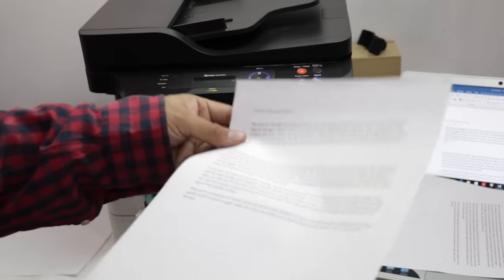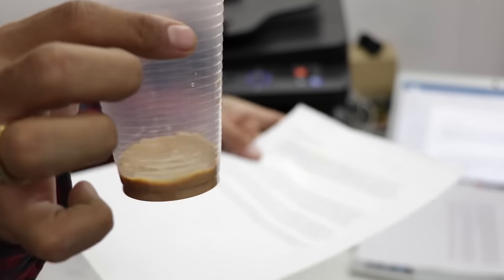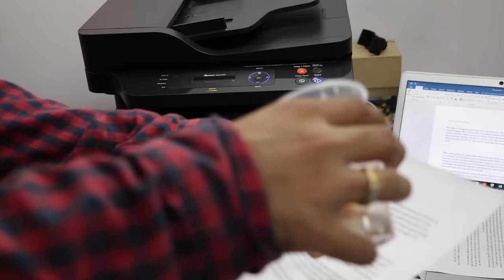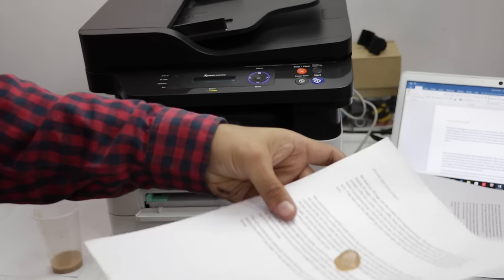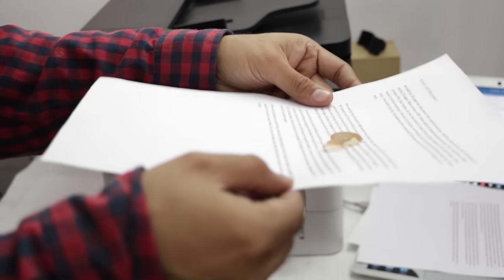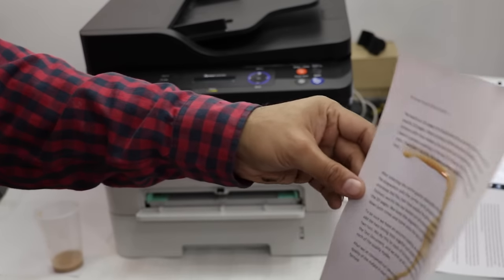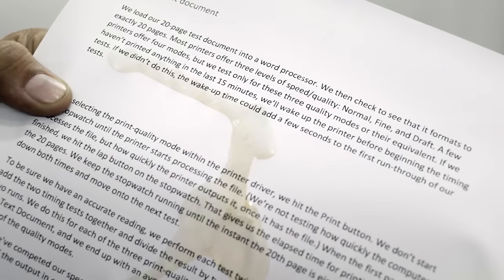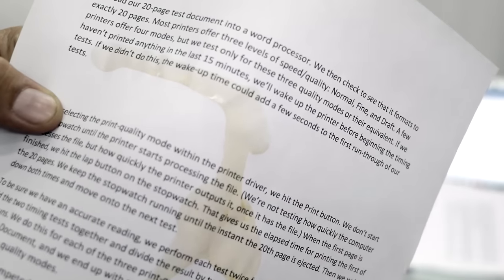Another common problem is the fading of printed material over time, and prints being susceptible to damage from accidental water or liquid spillage. To solve this, the printer uses non-magnetic ink toners that last very long and don't fade with time. The ink has a special polymer constitution making it spill-resistant — even if water or coffee spills on the paper, it won't spoil the print. This is critical for preserving valuable documents like legal documents.